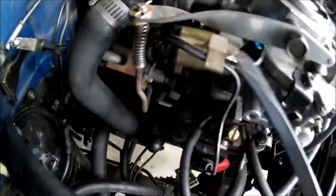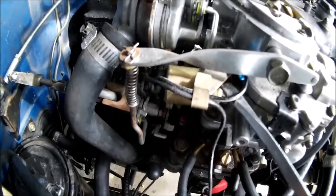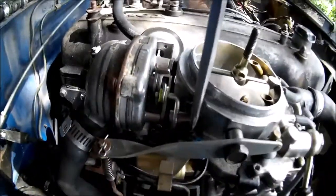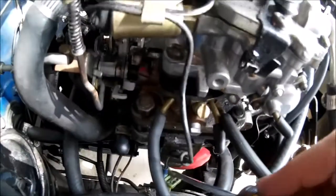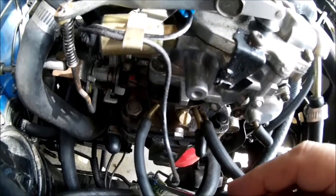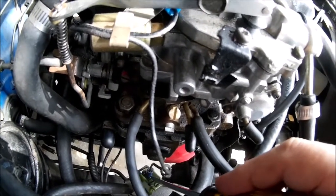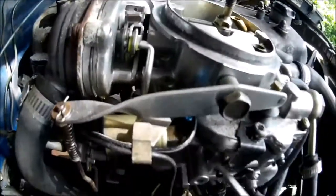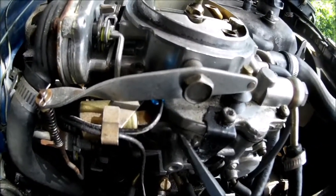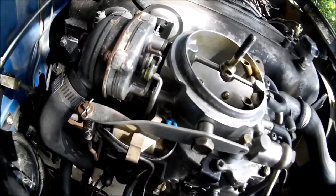Electrically, the only thing is the fuel shutoff solenoid right here. It's grounded on the carburetor and it's got a power line that goes right to this plug. This is switched 12-volt power — it's tied into your ignition key circuit. Whenever the key is on, this powers up, pulls a plunger back, and allows fuel to flow through your idle circuit. That's it for electrical on this carb as it sits.